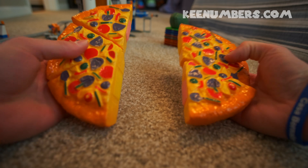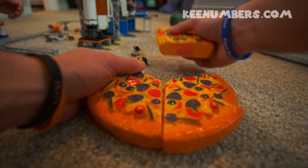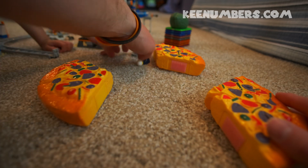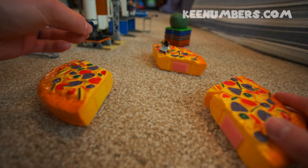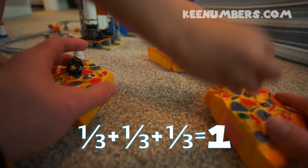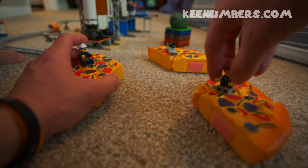Let's share with the Lego people. If we have a whole pizza and we want to share with three people — here's one third, here's a third, and here's a third. The camera woman gets a third, and this construction man gets a third.